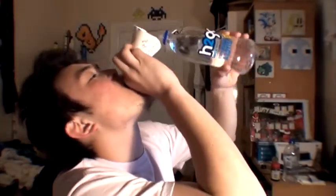Worked that time! I'll just do it one more time. That was almost too much water.